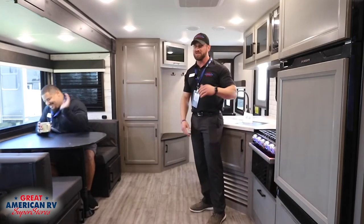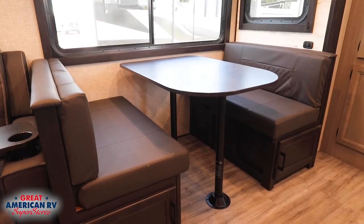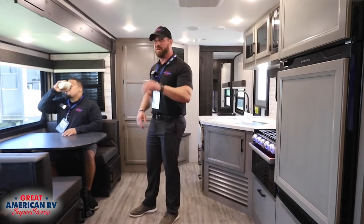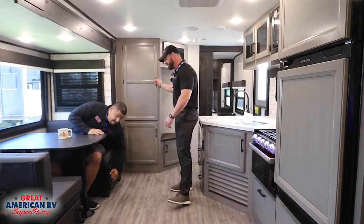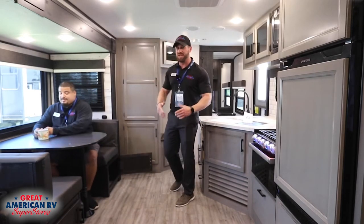Getting to the kitchen and dining area of the 27BHB, we have a booth dinette that actually falls down to a bed. For families that have more than two or three kids and the bunks don't quite do it, you've got a lot of space right here. You also have storage underneath both seats, storage in your large pantry area — simple things that make traveling with kids a lot easier.